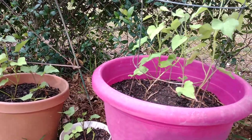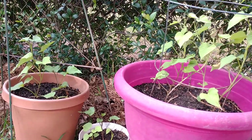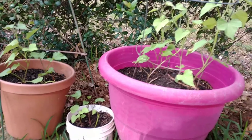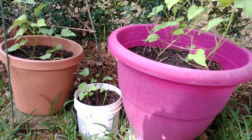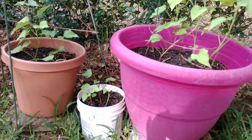These are my sweet potatoes that I planted last month, maybe four weeks ago. They're looking pretty! For the big pink pot, I have to let it go for maybe six months.